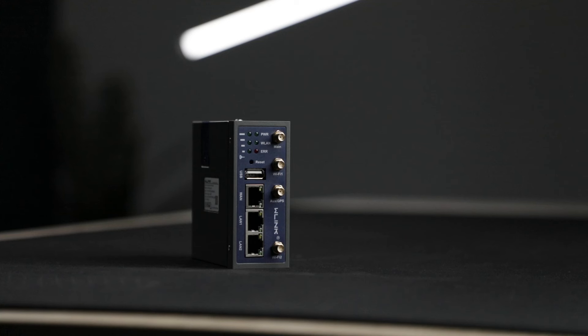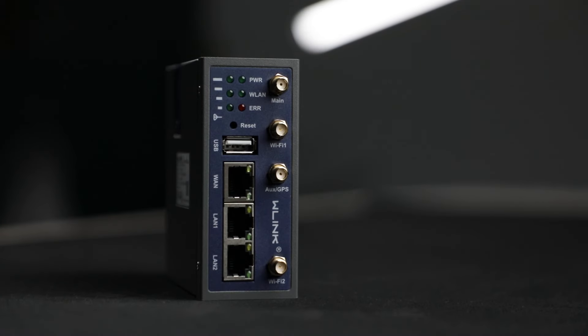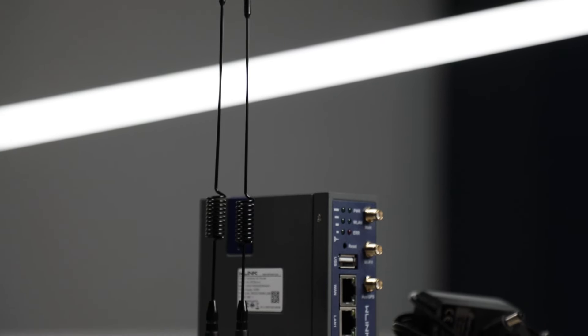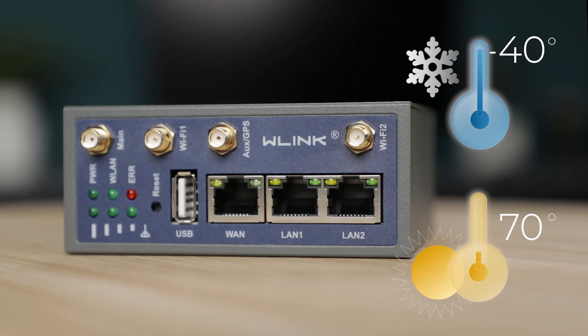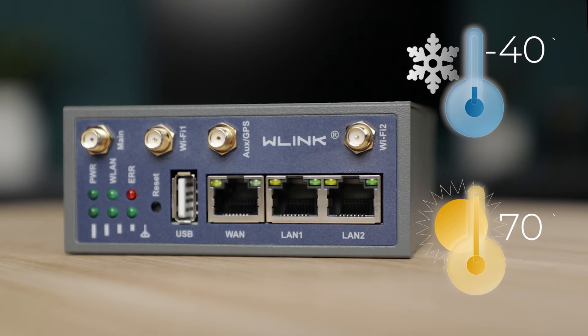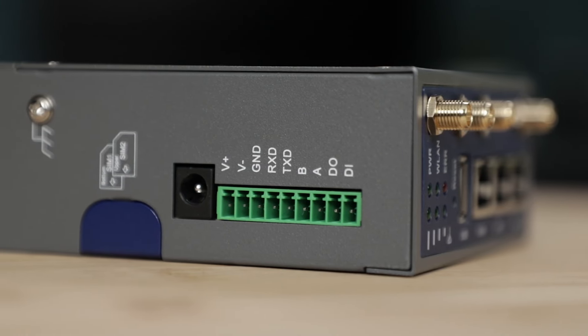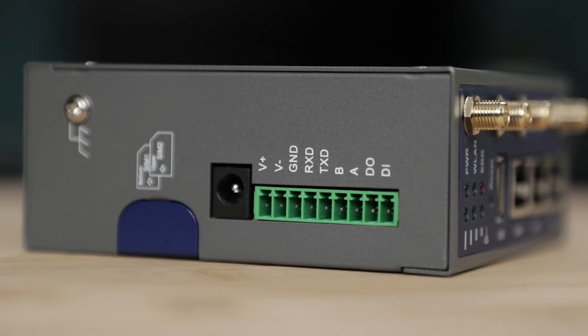Reliability is a key focus of this router and vital for every industrial application. WLink built the R230 to handle the harsh and remote conditions of various types of factories, ensuring it can withstand extreme temperatures ranging from minus 40 degrees Celsius up to an impressive 70 degrees. It is also resilient against strong magnetic interference and can handle a wide range of voltages from 9V to 60V.